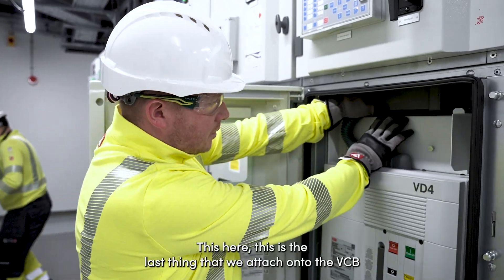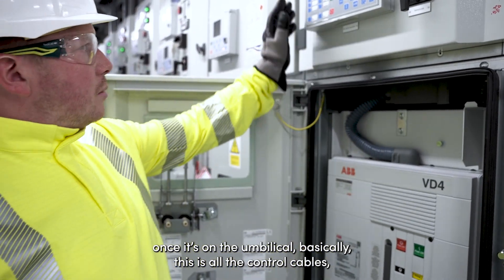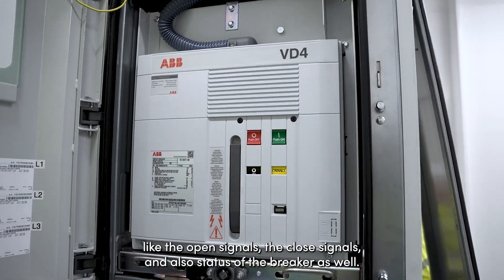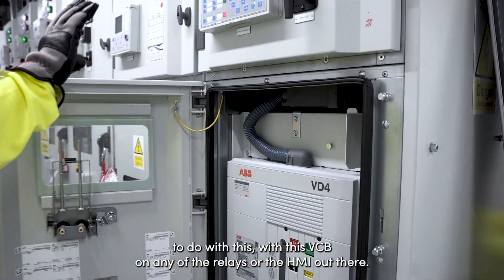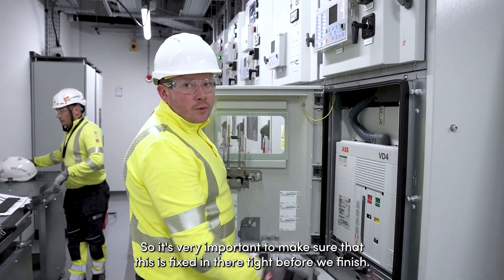This is the last thing we attach to the VCV once it's in the umbilical. Basically this is all the control cables on the control section that feed under the breaker — this is what sends all the signals like the open signals, the closed signals, and also the status of the breaker. If this is disconnected you won't see anything to do with this VCV on any of the relays or the HMI. So it's very important to make sure we have this in tight before we go live on it.